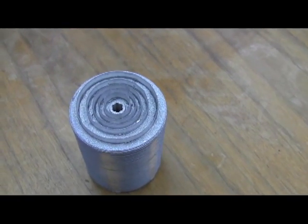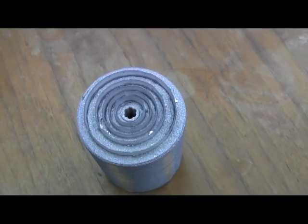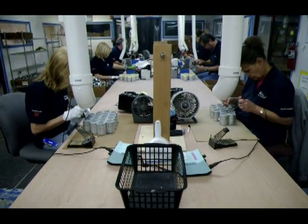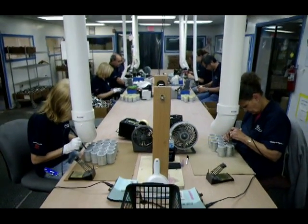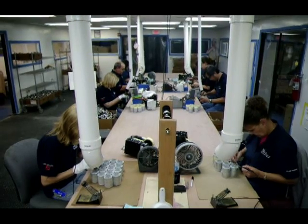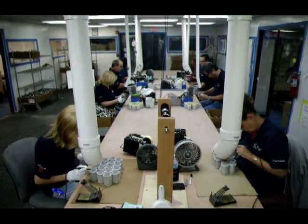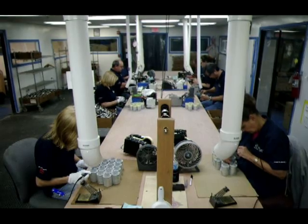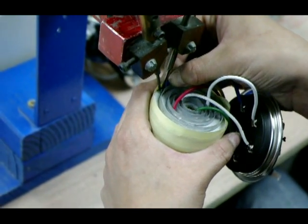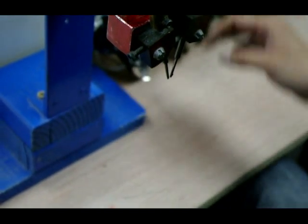Here's how the windings look after they've been sprayed and the excess zinc has been removed. Here the solder is applied to each winding. Here the wires are soldered onto the capacitor windings.